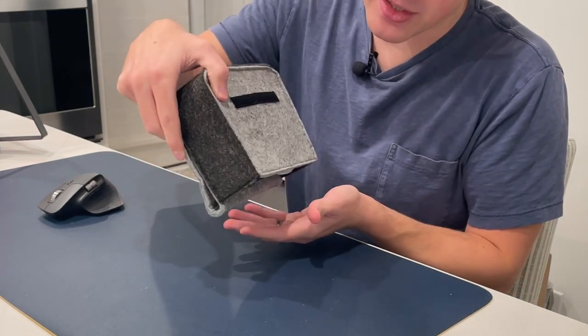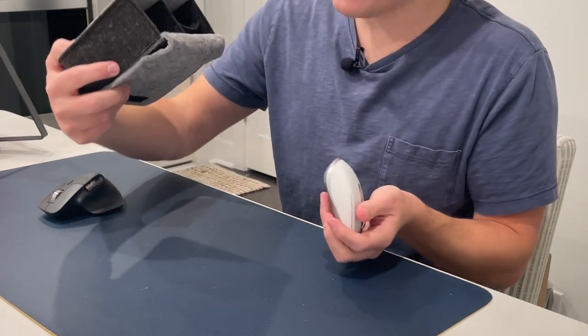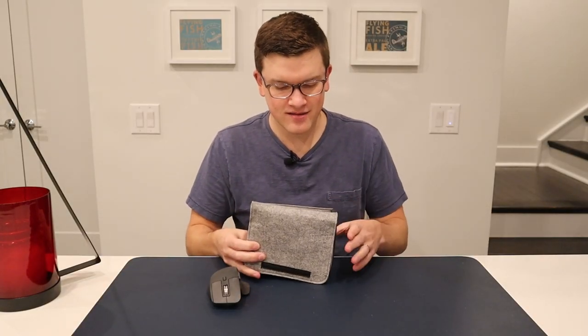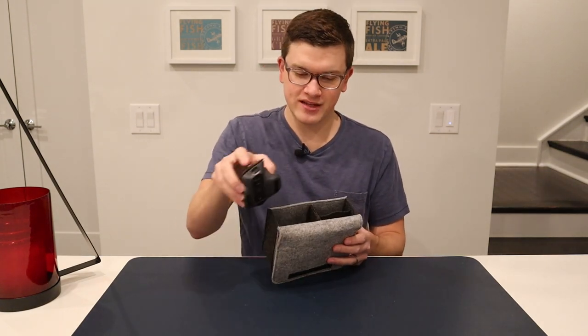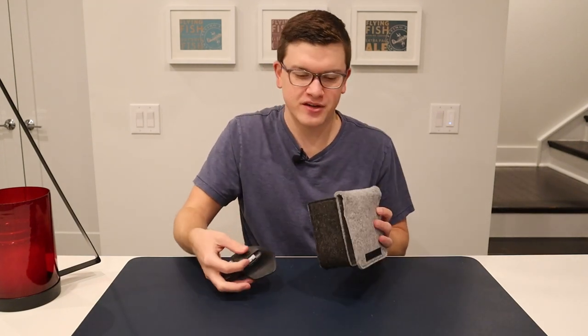It's pretty much the same on either side. In both cases it's held in there, but it'll fall out if you shake it. I'd say overall that's actually a better fit in my mind because it's got something pressing down to hold it. The MX Master 3 by comparison falls right out — the smaller compartment gives the Anywhere 3 a little bit more security.